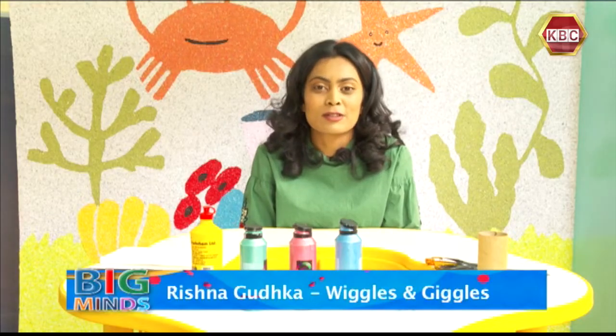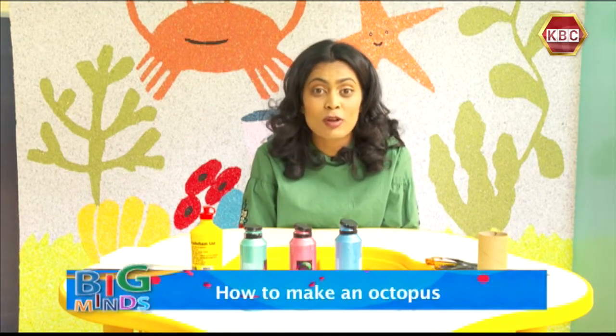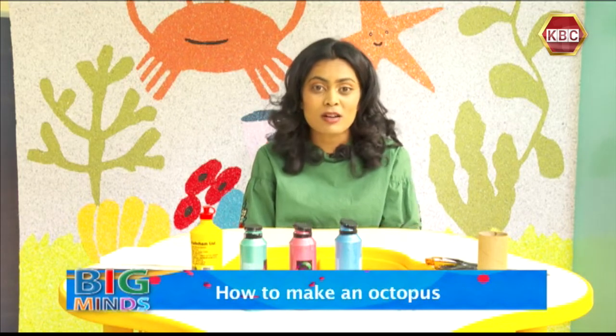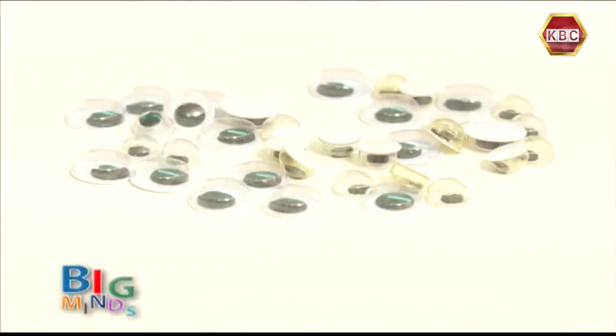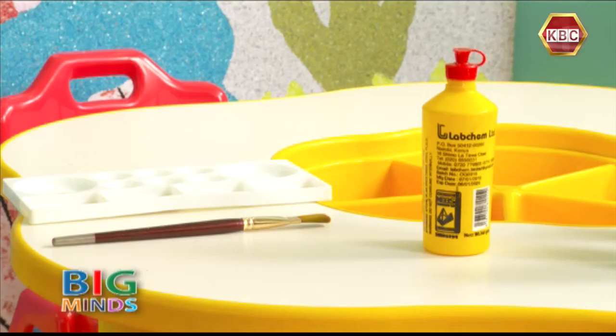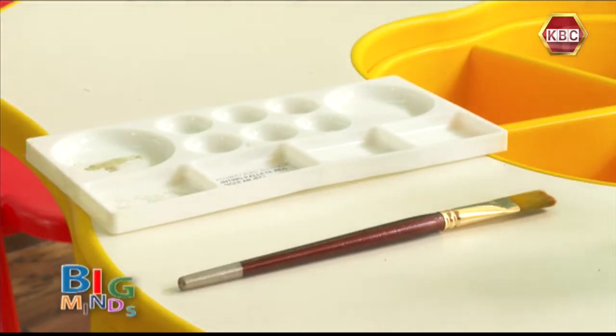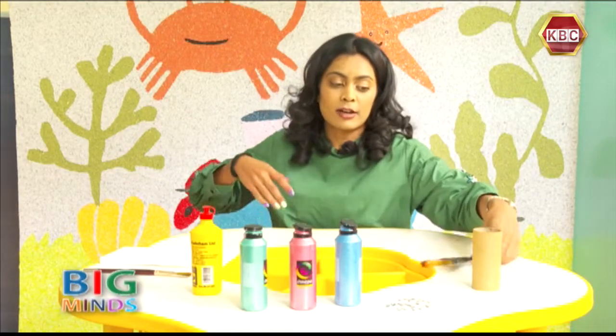Hi everybody! Welcome back to another episode of DIY and today I'm going to teach you how to make an octopus! To make the octopus, we need a toilet roll, some googly eyes, some paint, glue, a paintbrush, and of course our paint palette. And I'm going to get started right away!